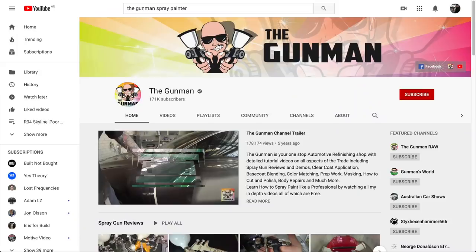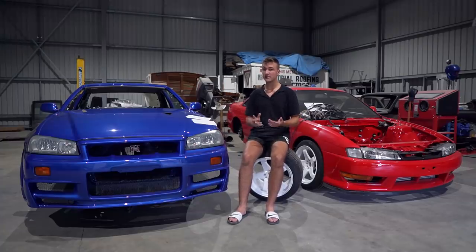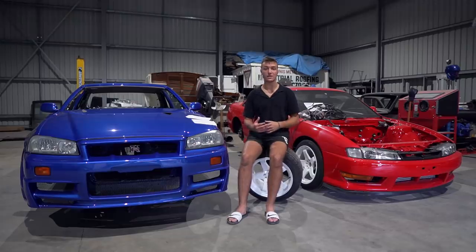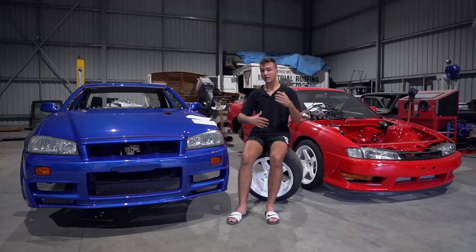What I'd do differently is go back and watch The Gunman's videos before spraying this car, because this was my first time ever spraying metallic paint and I'm sure I could have picked up a few tips. A few panels didn't turn out as nice as they could have because of one silly mistake I'm about to get to. The Gunman is a professional in the trade — he does it for work and is a very honest guy, so go check out his videos.